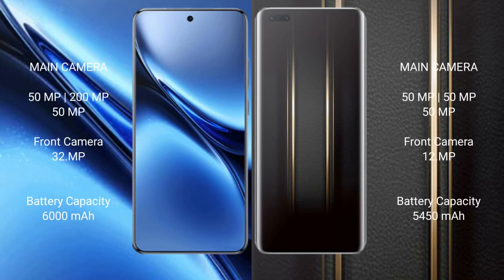Vivo X200 Pro features a rear triple camera setup: 50MP, 200MP, and 50MP lenses, with a 32MP front camera. Honor Magic 5 Ultimate also features a rear triple camera setup with three 50MP lenses and a 12MP front camera.